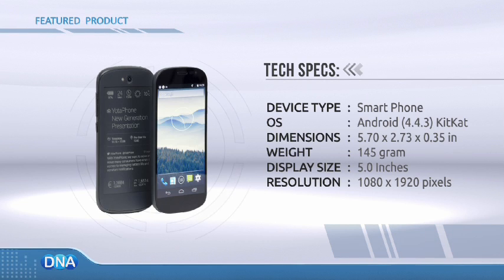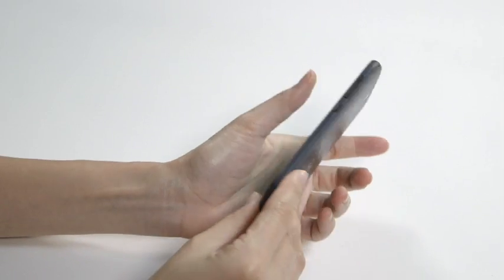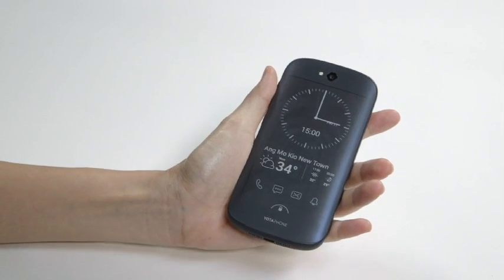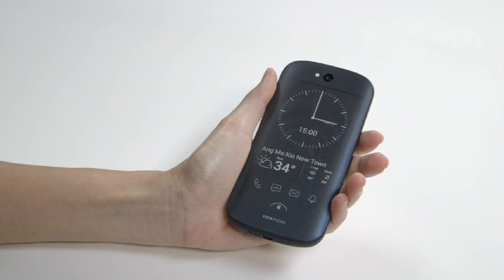The YotaPhone 2 is a two-faced gadget that's unlike any other. On one side, it looks like a normal Android device with a 5-inch display, but turn it around and you're greeted with a second screen that's made for reading e-books.